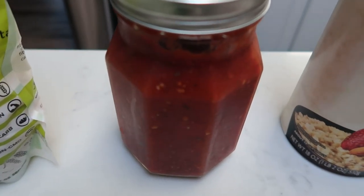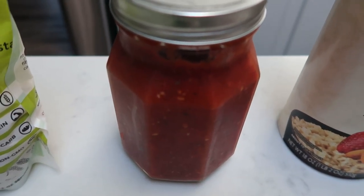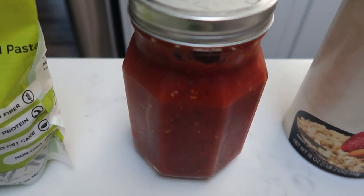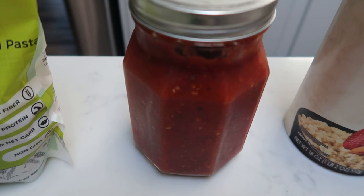In this jar here is some of the Skinniest Dish crockpot marinara. I will link this recipe also down in the description box. It is zero smart points no matter how much you have, so we're going to be using that.